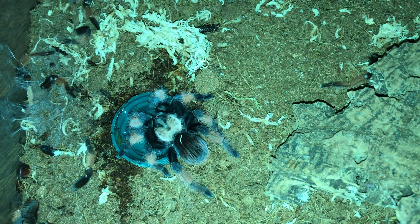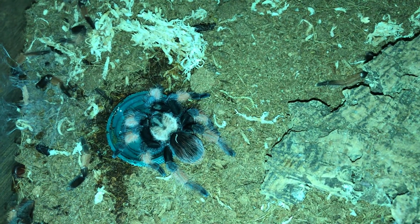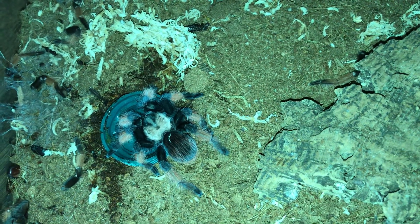An adult female Calcodes - I had forgotten to put her water dish back in and she died, and I do believe it's because she didn't have the water dish. Because she moulted really well, no problems.